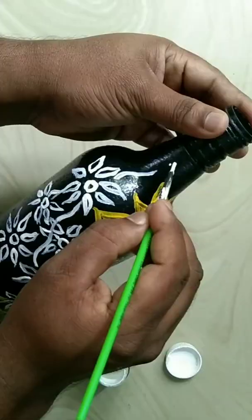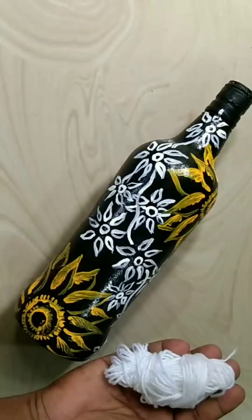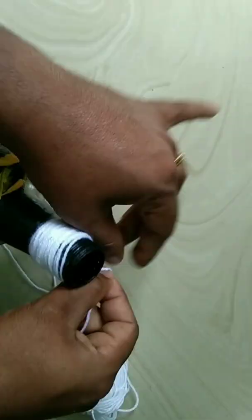I will show you how to use the bottle. Thanks for watching!